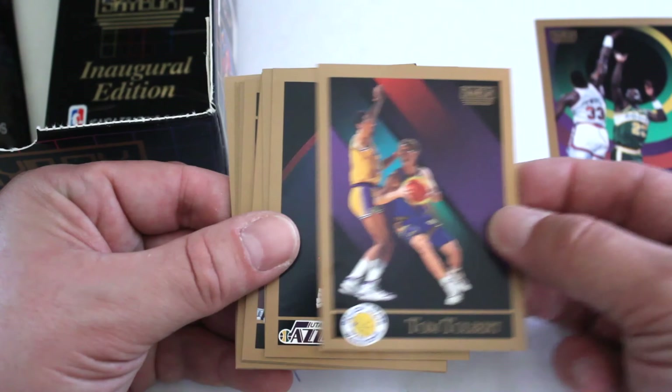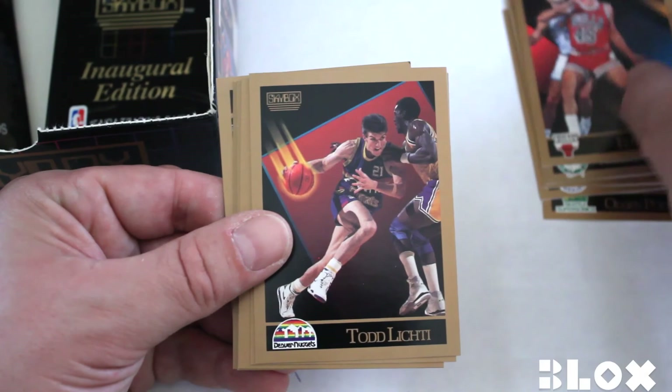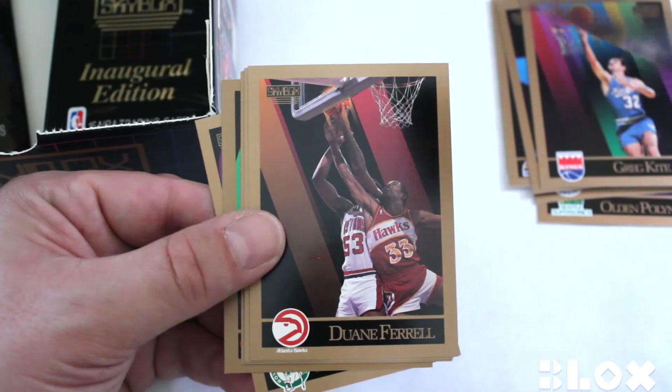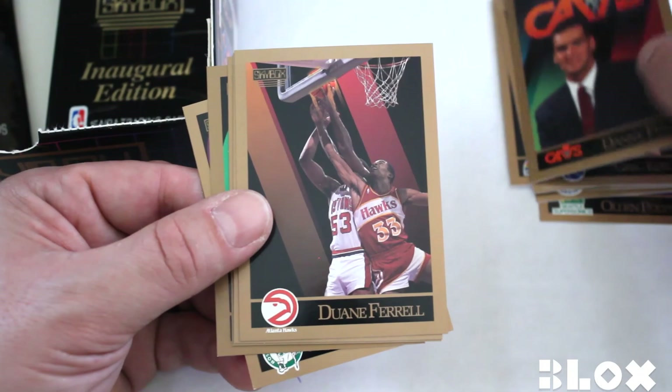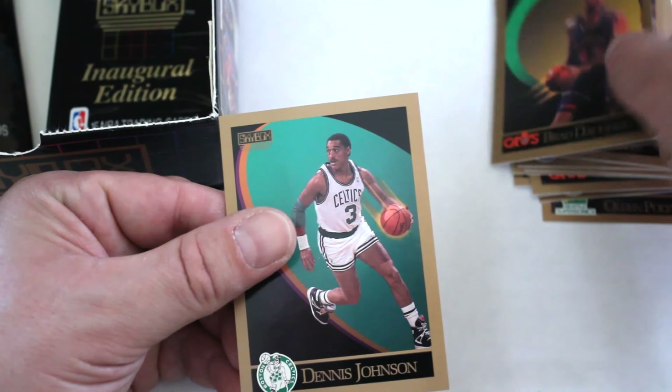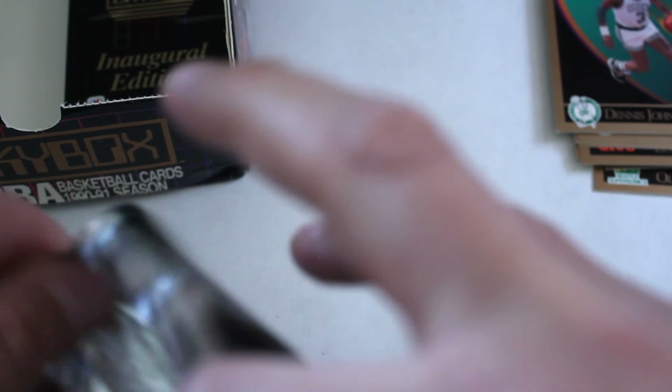Check out this next one. Ed Neely, Todd Lighty, Sam Mitchell — think that's one of the first times we've seen him — Greg Kite, Danny Ferry — played in Italy, rookie card, first one we've seen of those inserts — Dwayne Farrell, John Sally, Gerald Henderson, Kevin Johnson, Brad Doherty, Dennis Johnson. Done with one section, got about twelve packs left.